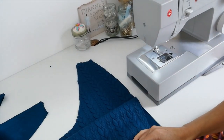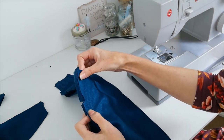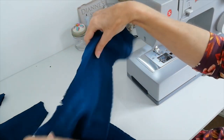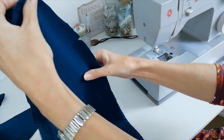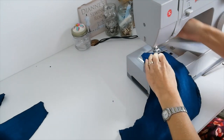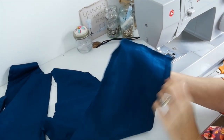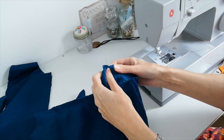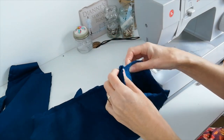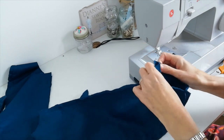Next you're going to join a sleeve front to a sleeve back — place them right sides facing, bring your notches together and stitch down the underarm and the outer, matching notches. When you have your sleeve pieces together, sew a line of stitching going around the bottom of the sleeve so that you can gather it, leaving your threads loose at either end without back-stitching.